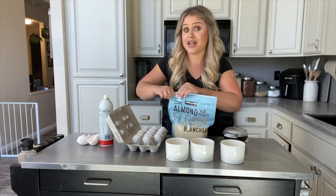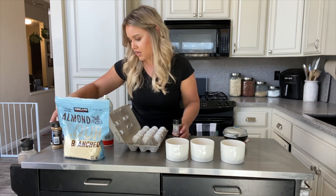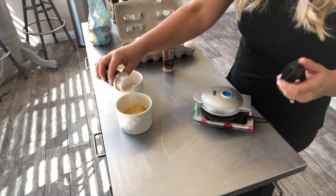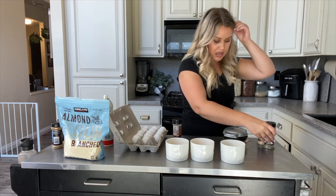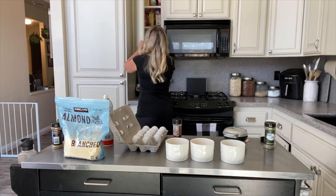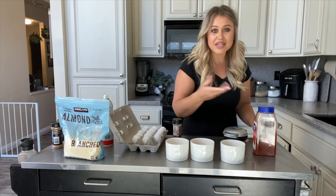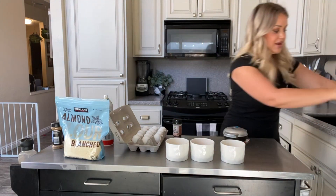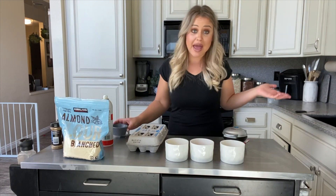From here you can jazz it up however you want. In the pizza one, I'm going to do some garlic and Italian seasoning. In the first cheddar, I'm going to do garlic and paprika — it's one of my favorite spices. I don't usually add salt because the cheese is salty. And then I'm going to add jalapeños — actually I didn't have jalapeños, so I'm adding some pepperoncinis. I think jalapeños would have been better, but hey.